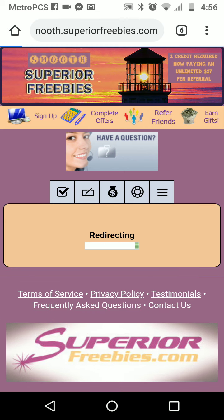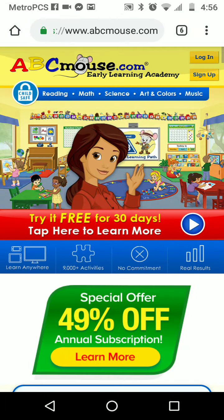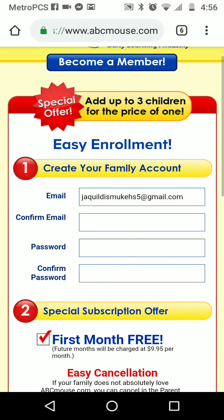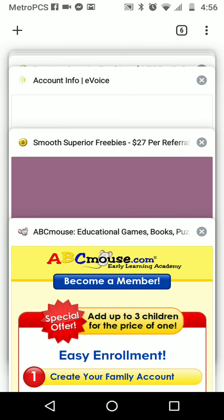Let's do ABC Mouse first since it's free. Click on it, and when it redirects you, if you're on a computer just click on 'sign up' or 'get your first 30 days free.' If you're on the phone, slide the screen down a little bit once it pops up — you'll see an email address field, so click where it says 'tap here to learn more.' Then go ahead and fill it out for the free trial. Once you submit the free trial, it'll say congratulations, then leave that window open and go back.